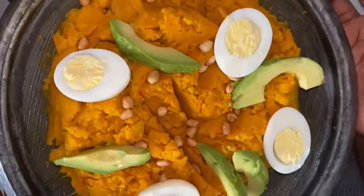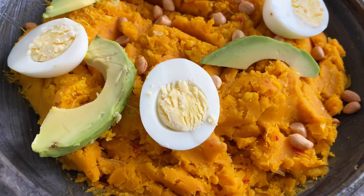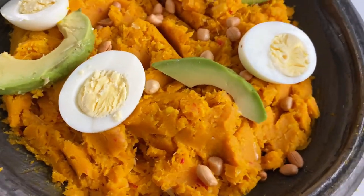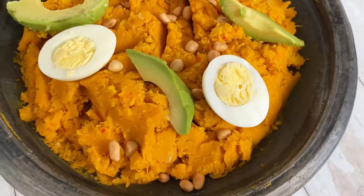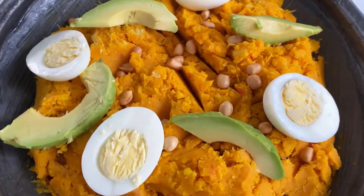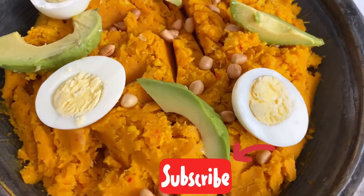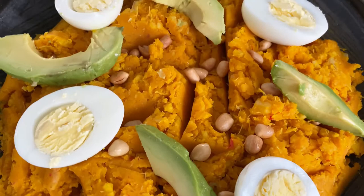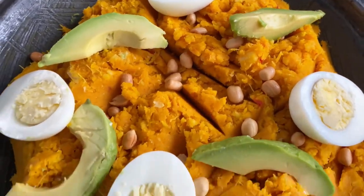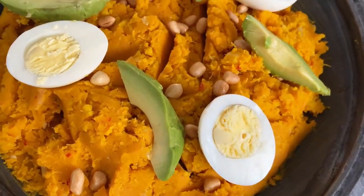And that's it guys, the yam eto is ready. Oh my goodness, I cannot wait to tuck in and enjoy myself. As always, thank you so much for joining me. Please don't forget to like this video, share this video, comment below, and subscribe to this channel if you have not already done so. Turn on your bell notification icon, which will notify you every time I post a new video. Thank you so much, and I'll see you next time. Bye!